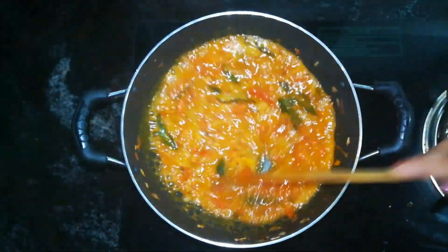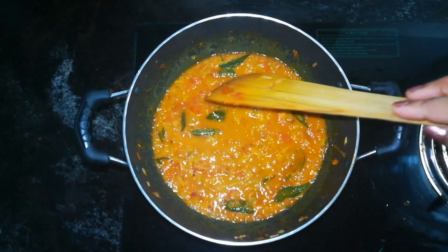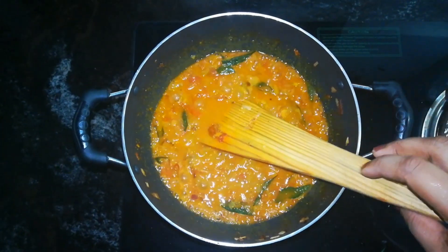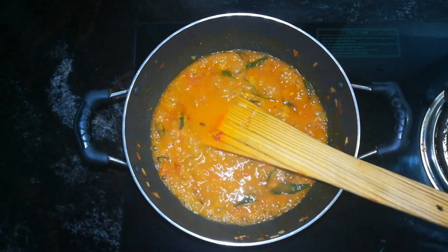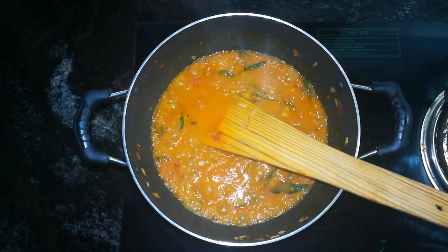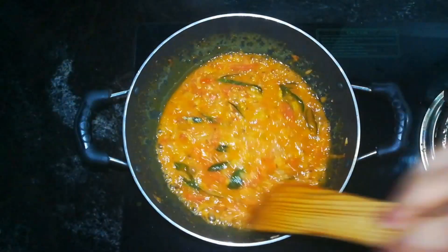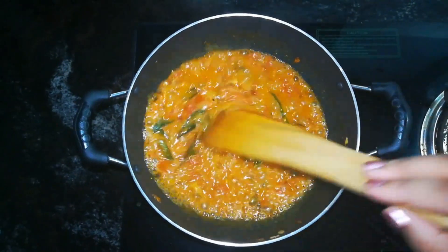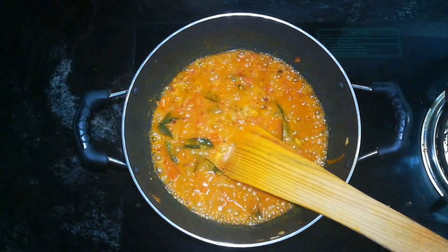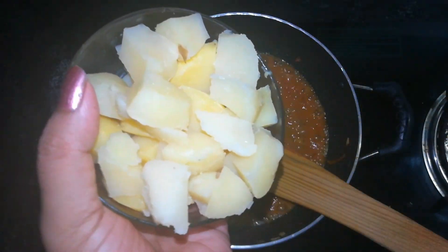Let's put the chicken in the middle and make it on the plate. The gravy is ready. I will cut the gravy in the oven.